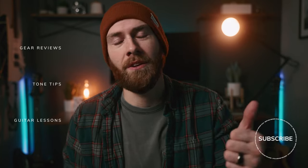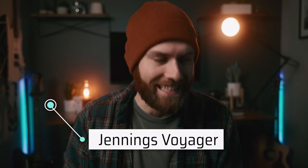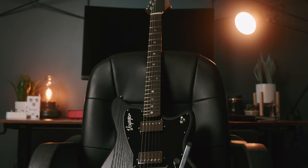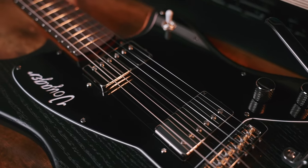Hey everybody, my name is Zach and I am on a massive goal this year to get to 10,000 subscribers. So if you want to be part of that journey and you enjoy gear reviews, tips and tricks on tone or guitar lessons, be sure to like and subscribe. One quick disclaimer: Chad from Jennings Guitars did send me this guitar to put together a review. However, I'm going to be very straightforward and transparent about what I do and don't like about this guitar. He does not get to review this video before you guys do and I'm not being paid to say one thing or another. So let's see how this sounds.